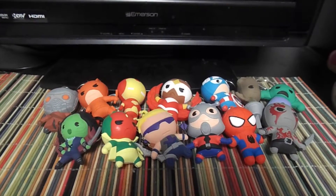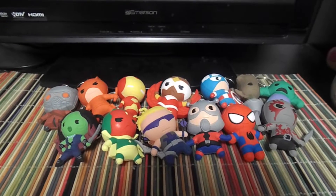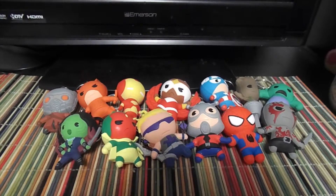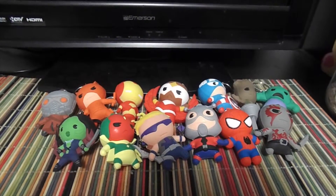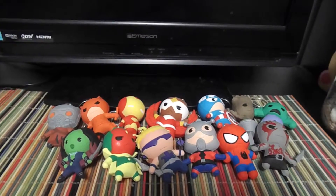I'm actually recording this after a couple weeks, and just wanted to show an update of all the ones that I got. I didn't have an opening for these ones, but this is just an update to my collection of these Marvel key rings, with the first and second series both together.